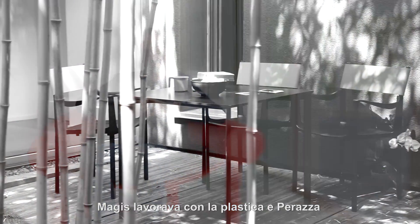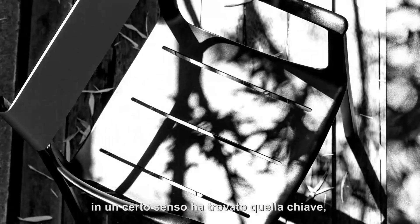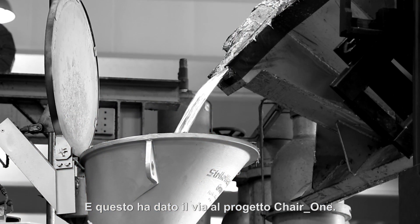When I met Magis in the late 90s, Magis seemed to be about plastic, and Perazza, in a way, he found that key by giving me the magic word: aluminium die casting. And that set the Chair1 project off.